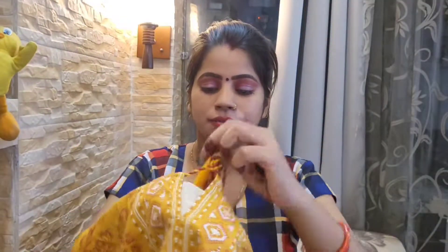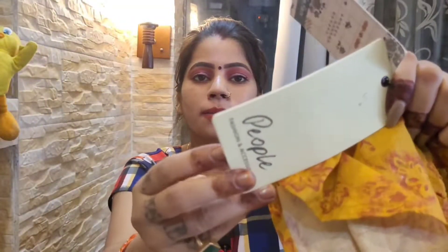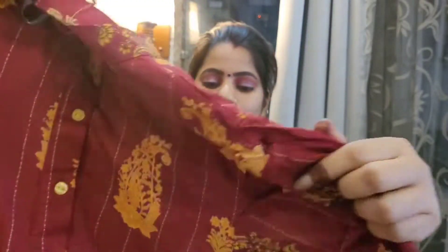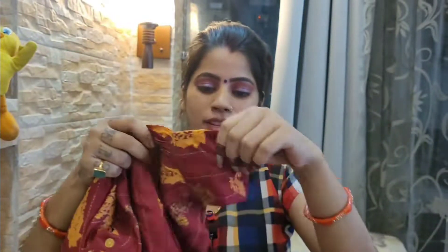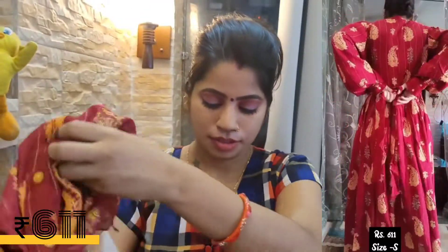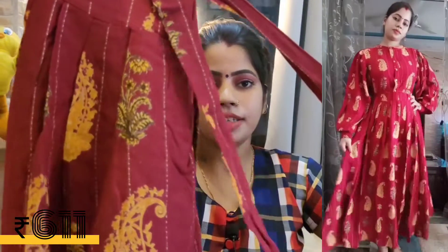This is from the brand V-Sahal. This is a maroon color, which is my favorite. It has very beautiful puffy sleeves. The neck is close-fitting, and on the back there is a belt joint — if you wear this belt you can knot it from the back.